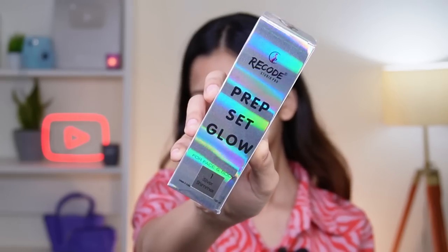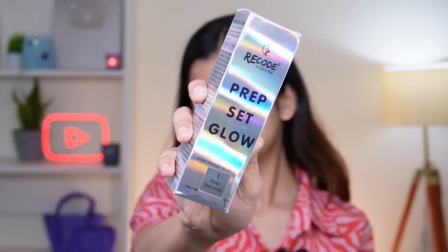First I want to prime my face, but first I have the Recode Studio Pro Prep, Set and Glow. It's meant to be used before moisturizer and also after makeup is done. I love this packaging — let's spray it from 15 centimeters away. It has very subtle shimmery particles, not too much at all. The spray isn't totally even, so you feel it a little more in spots. But it's a good product — for the glow, it's really really nice. I'm going to rate it 8.5 out of 10.